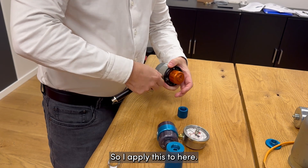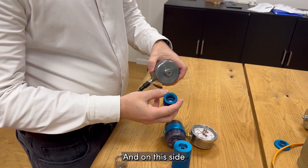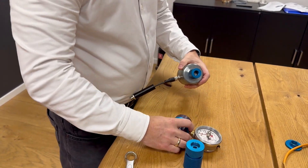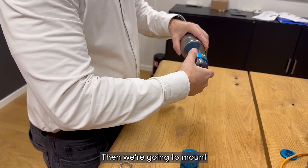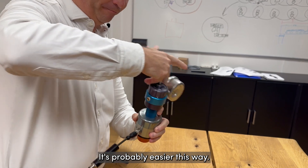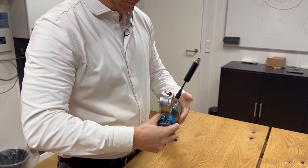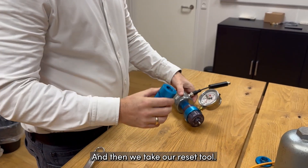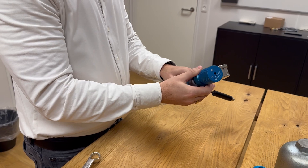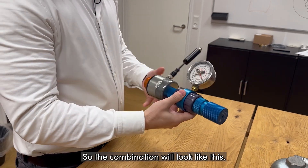I'm going to apply this here, and on this side we're going to take an adapter and place it on here. Then we're going to mount our testing tool — it's probably easier this way — and then we take our reset tool and mount it on the other side of the testing tool. The combination will look like this.